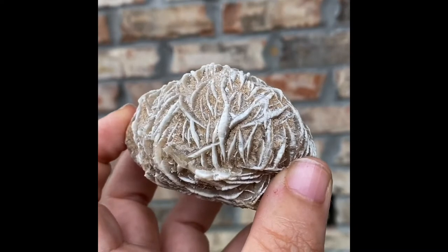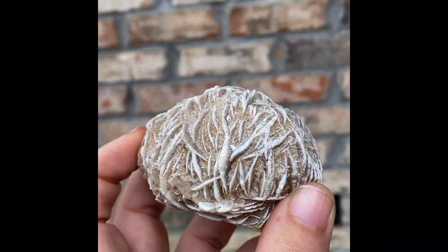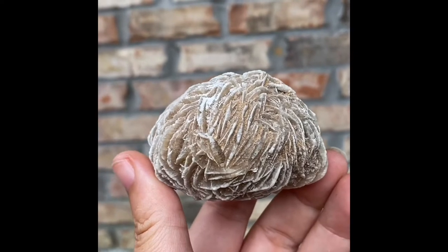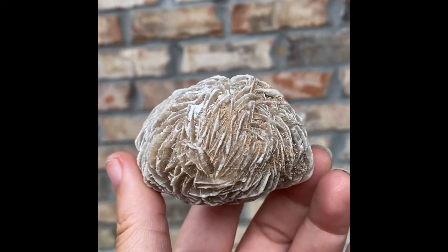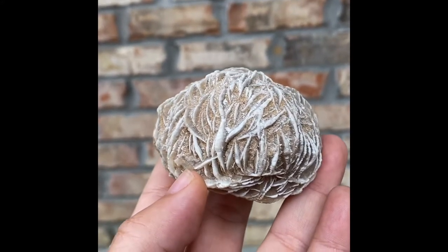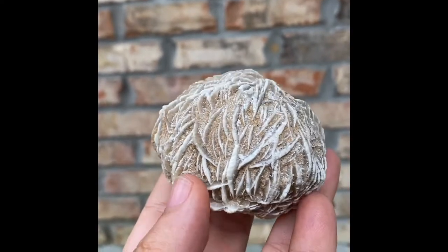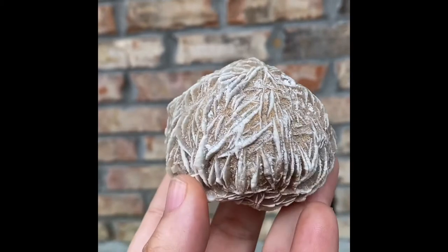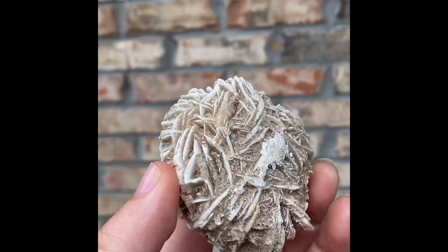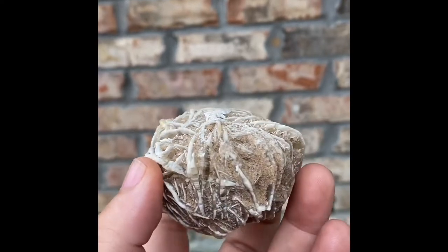It is very gentle, and I keep using that word. Forgive all the noise behind me — I've got to film outside because the sun is just not here today and there's no light in my apartment. Anyway, the desert rose is very, very gentle. If you put it in water, it begins to dissolve because it is part salt — so keep it dry. Don't be surprised if you set it down and you see little flakes of selenite wherever you leave it.